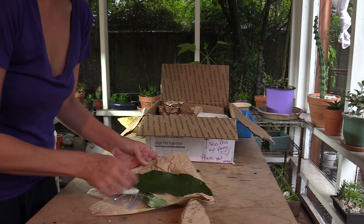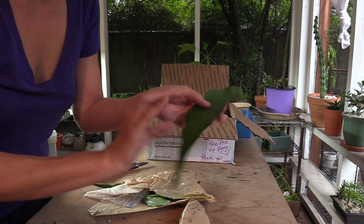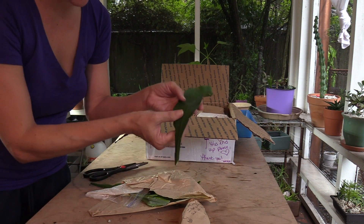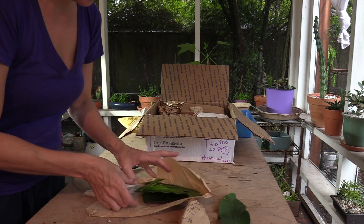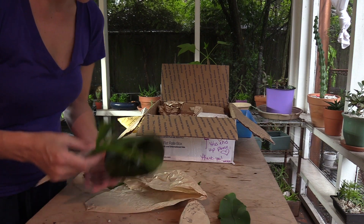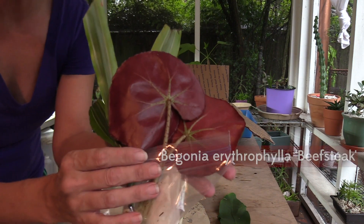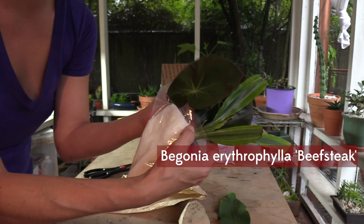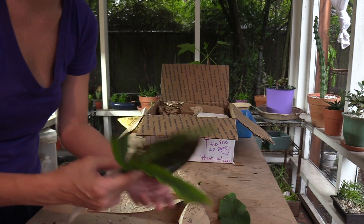We have what looks like a cutting from an epiphytic jungle cactus — I guess that's the queen of the night. And these are... oh look, she sent me some beefsteak begonia cuttings! We were joking saying these are the Louboutins of plants, just like red on the bottom. Oh my gosh, I can't wait!